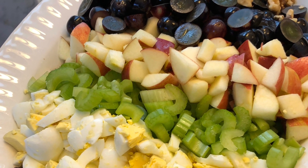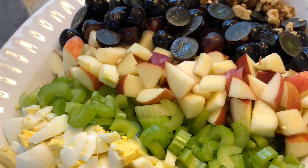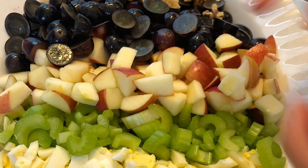The original recipe? Just apples, celery, and mayonnaise, but today we're adding our own special touch. Let's add some egg, walnuts, and dried cranberries. So let's get started.